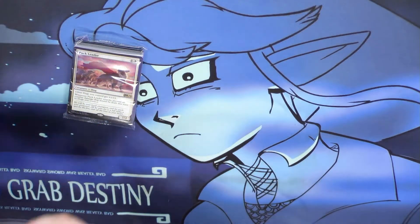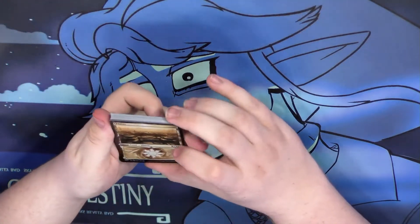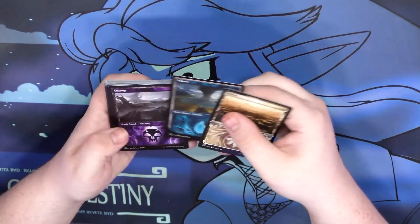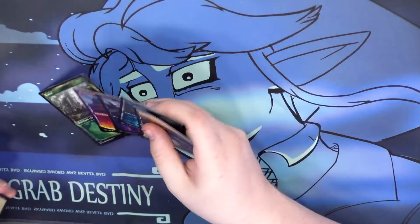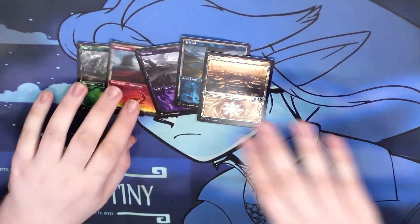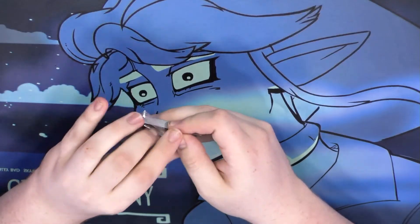First pack — we've got some lands. These are the showcase lands and I think they're very pretty, especially in foil. These aren't the foil ones but they're still nice. You get one of each showcase basic land plus a bunch of normal basics. I certainly like them better than the Theros ones — I was not a fan of those.